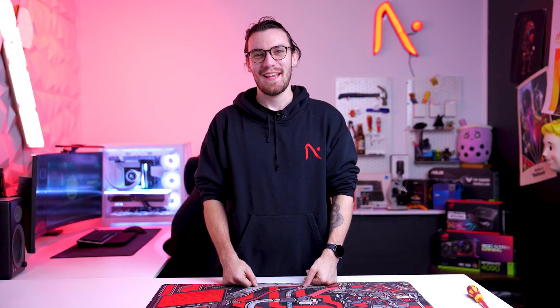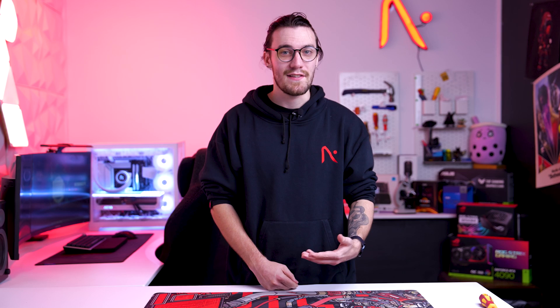Hey, I'm Dylan from Aftershock PC and today I'm going to be running you through how to re-seat all of your internal power cables. Sometimes power cables can become loose in transit. If they aren't seated correctly, you can experience issues such as random shutdowns, PC not displaying, or simply just not turning on at all.